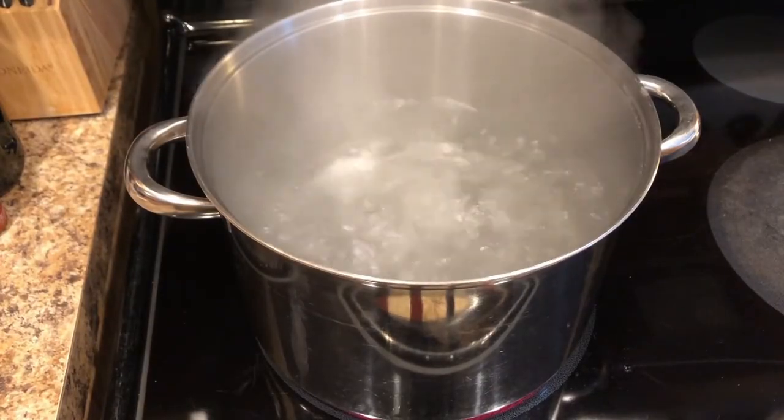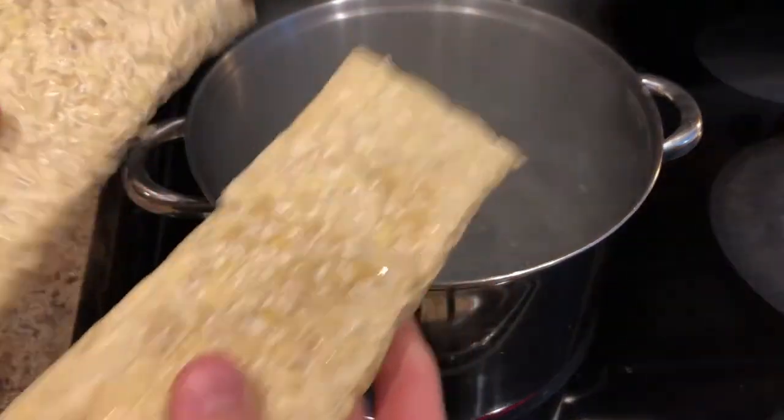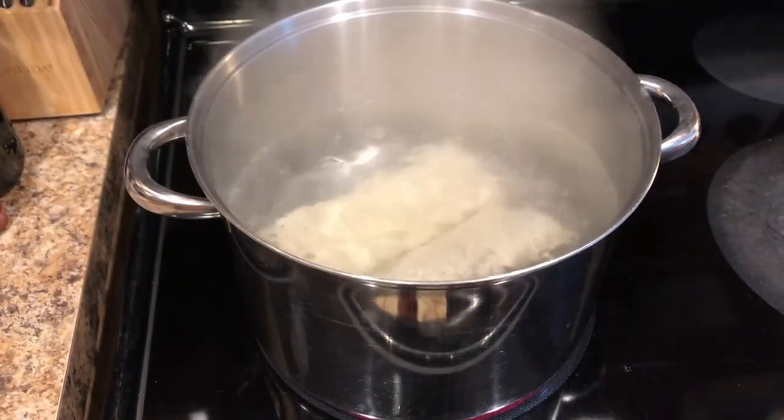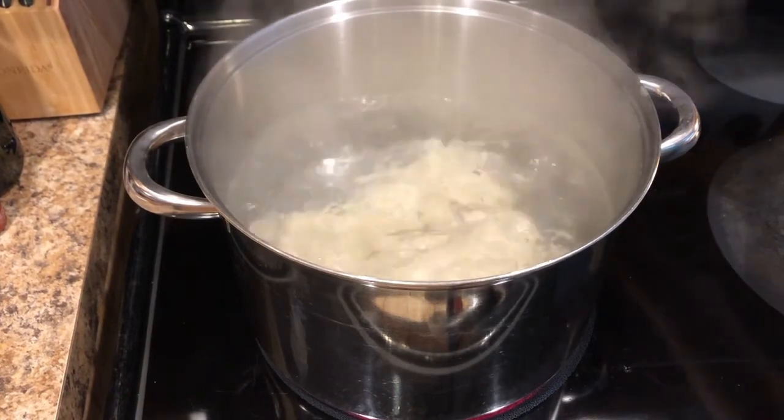Bring a large pot of water to a boil and then add your blocks of tempeh in there and you're going to let that boil for about five minutes.